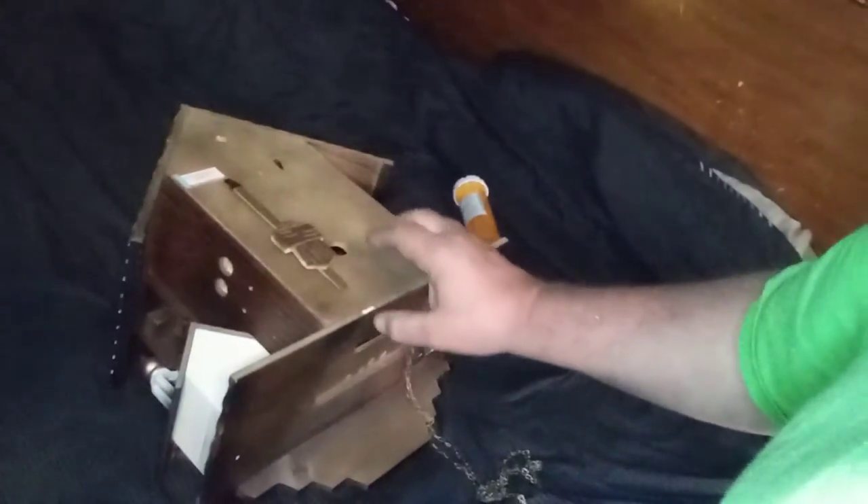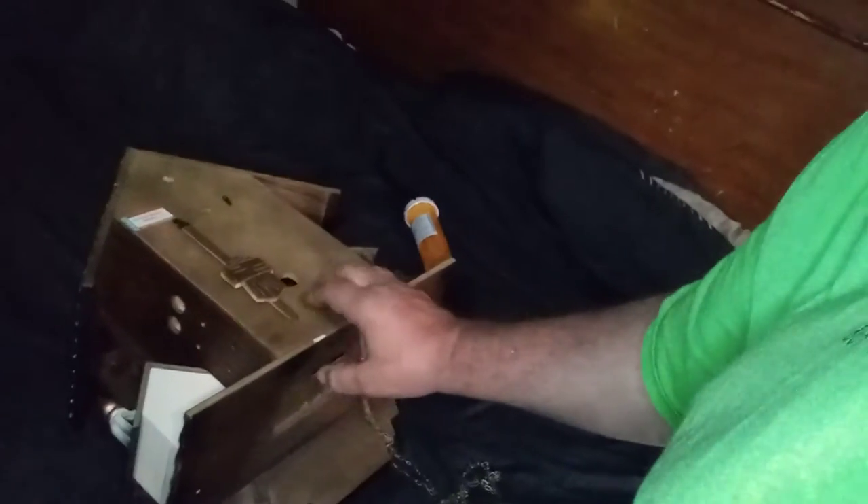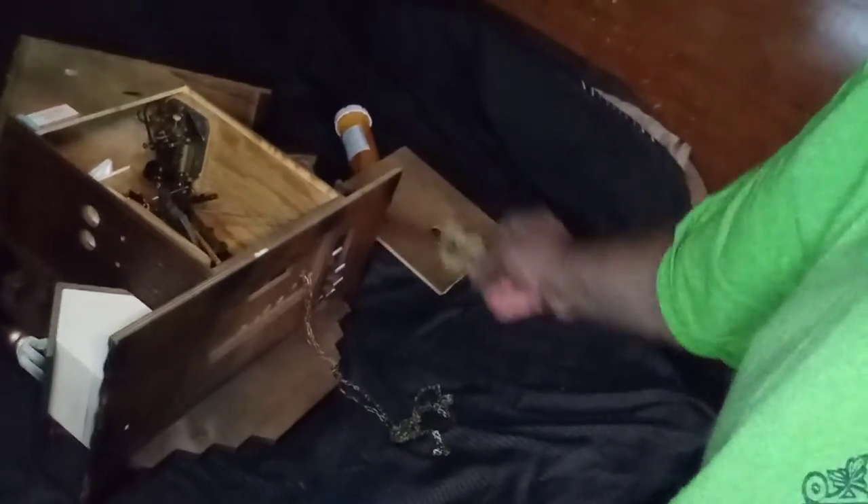Hey everybody, it's Mark again. I don't know if you're going to be able to see this, but I have two clocks here. This is my clock — it's an eight-day oomph clock — and this is a friend of mine's clock. I've been to his house three different times trying to get his clock fixed, but I couldn't do it because there's things all out of whack on it. So I told him I'm going to bring his clock home to my house and try to get it going.